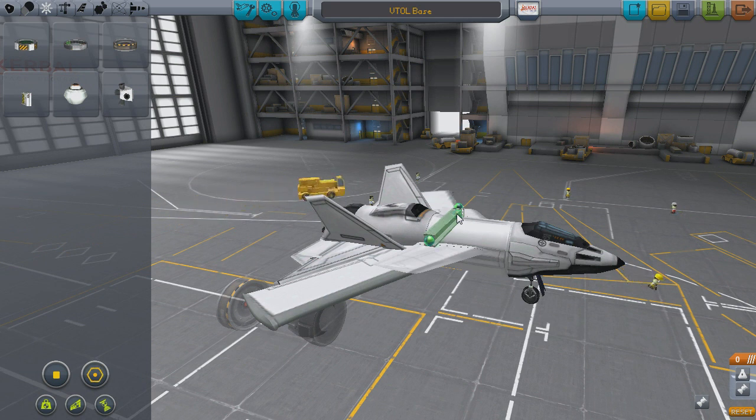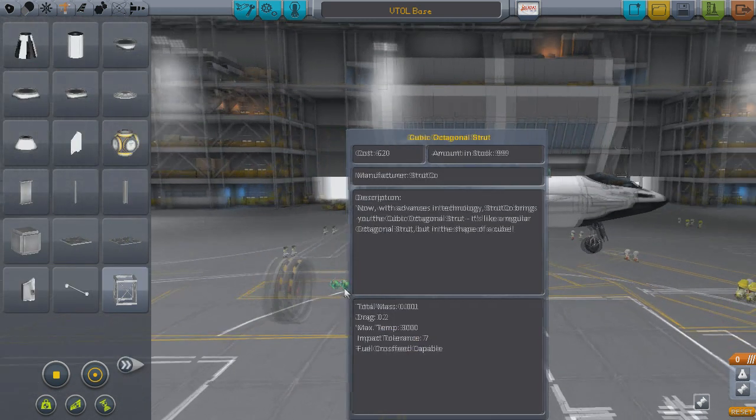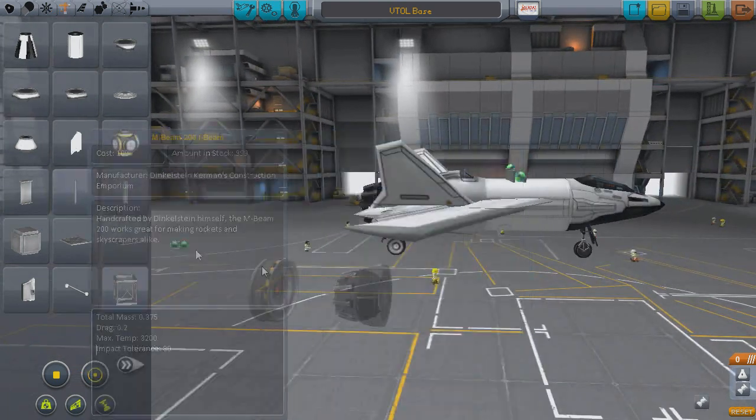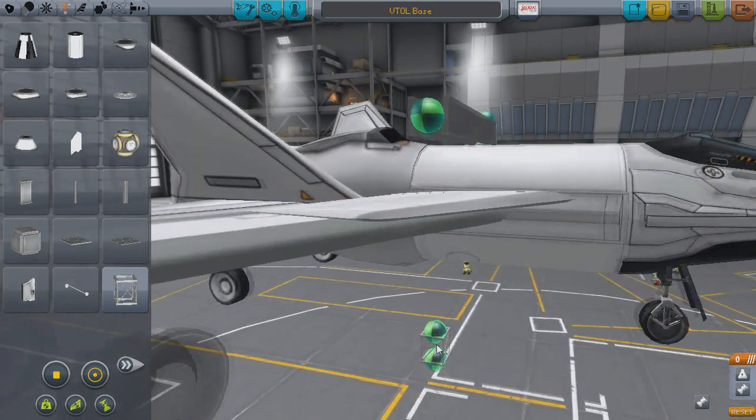Placing the beam can be tricky with part snap turned on, so feel free to toggle that off for now. Don't worry about centering it, as we'll be placing it again later on anyways. Now grab another cubic strut, place it on the end of the beam, and press the W key once. This will make the bottom of the strut point upwards. If you have part snap turned on, then you'll need to press the Q key instead, and it'll do the same thing.